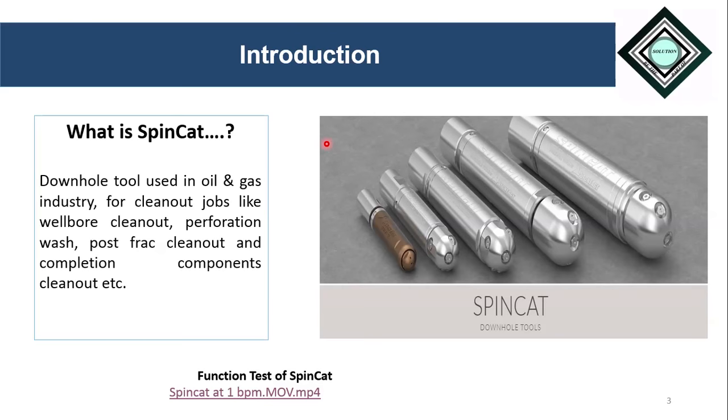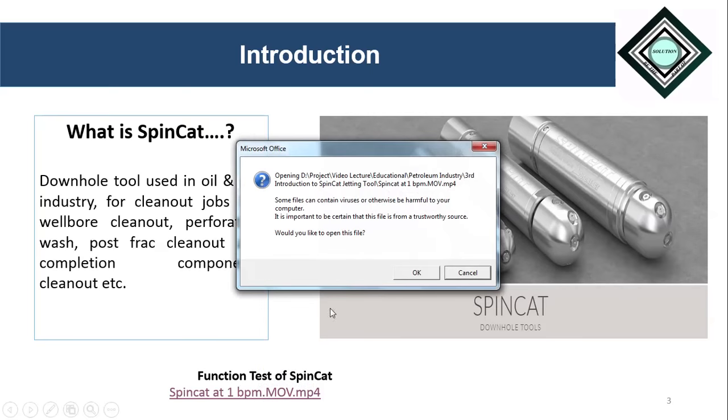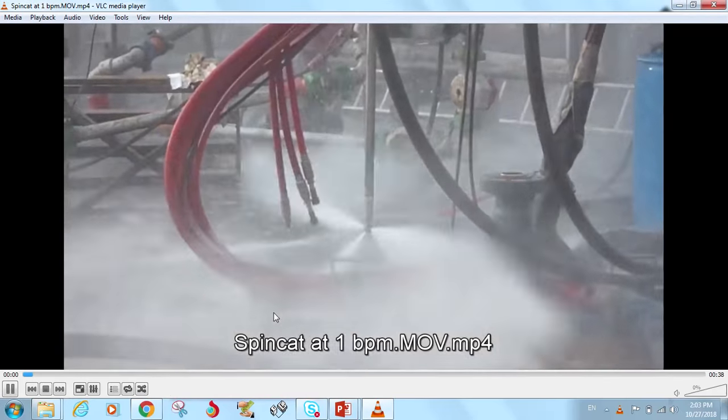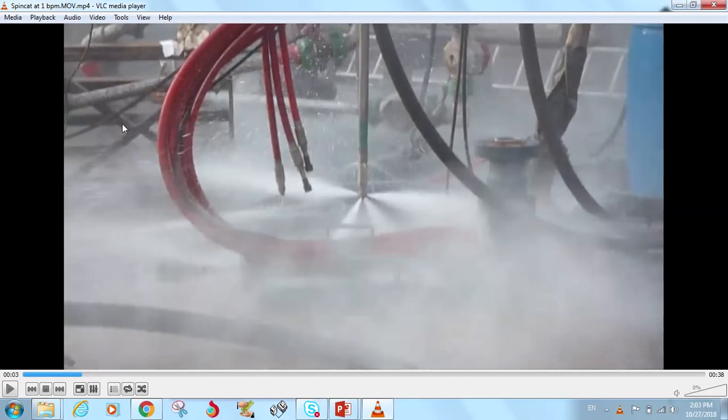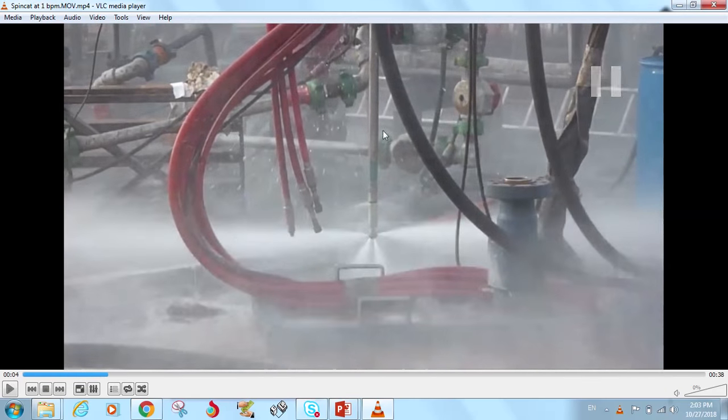In order to understand the construction and working of SpinCat, let's see this animation. Here we can see that at the bottom is the SpinCat, which is connected to a coil tubing pipe, and it is ultimately connected to a high-pressure pumping unit. When the fluid is pumped from the pumping unit, it comes through the coil and passes through the SpinCat jetting tool. When high-pressure fluid passes through the SpinCat, it starts rotating.